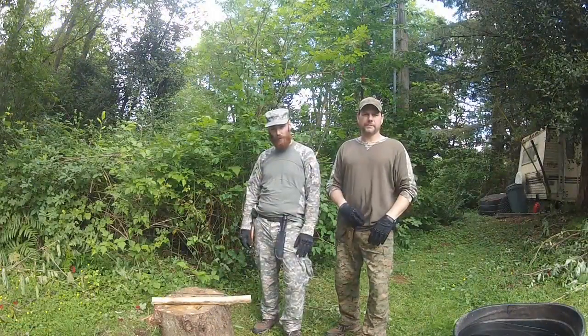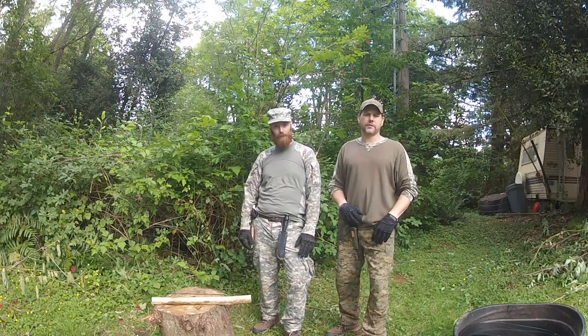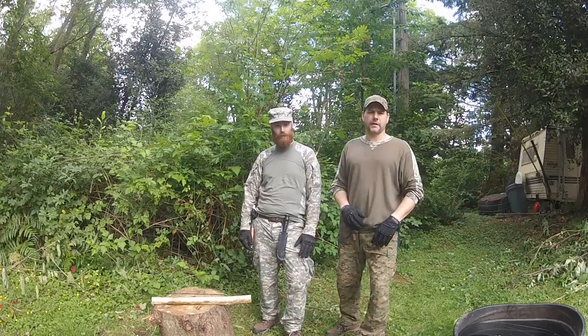Hey YouTube, I'm Commando, I'm Redbeard, and today we're going to be showing you guys how to do a spring tree trap that works as an automatic fishing catch.